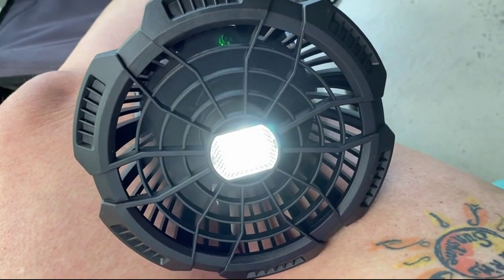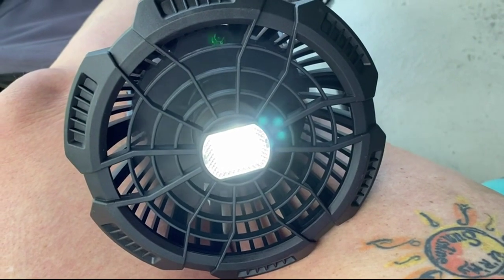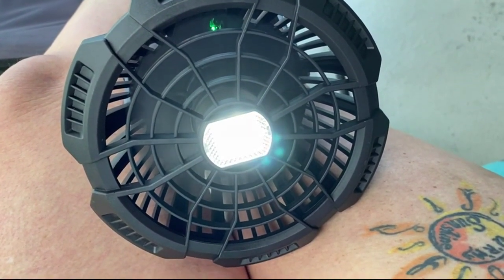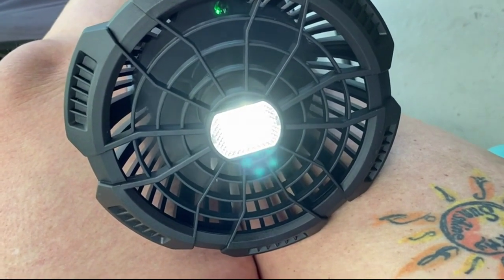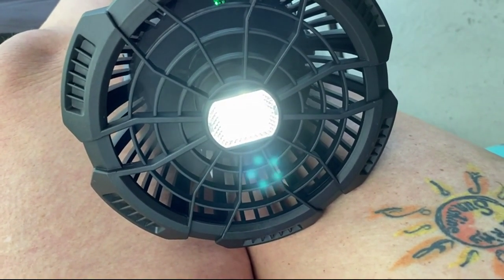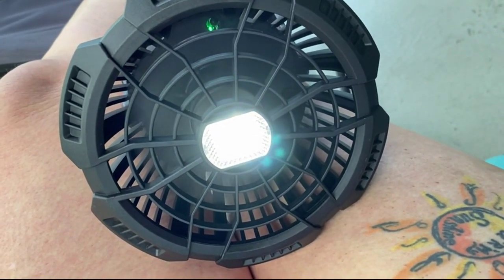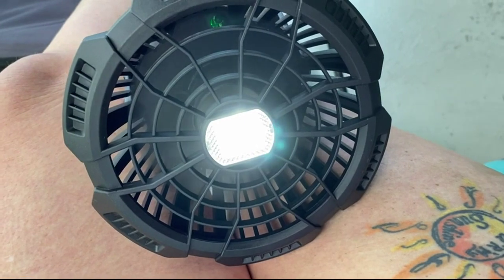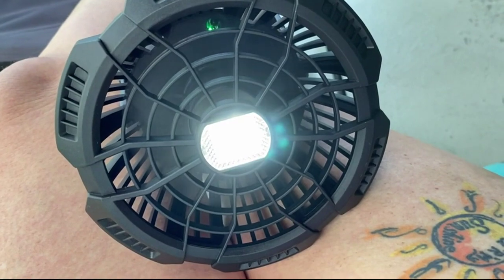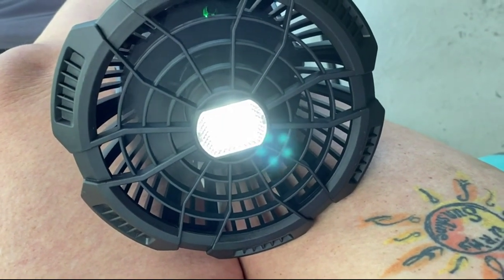That is on high fan and high light. That's what you get right now for early p.m. where the sun is setting. But the fan is not producing the amount of wind when you're trying to camp and do things with humidity in Florida.